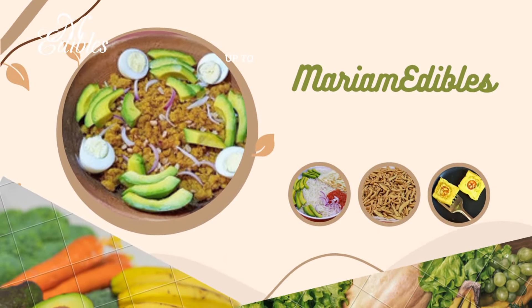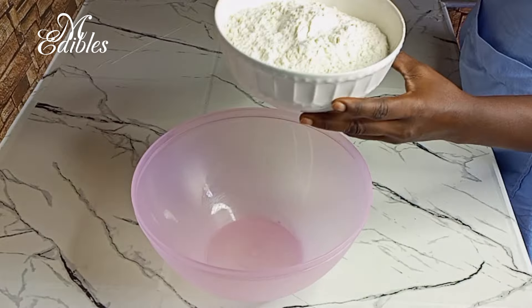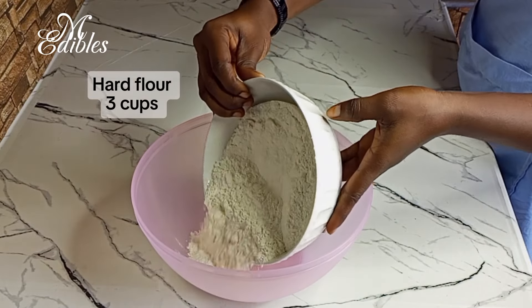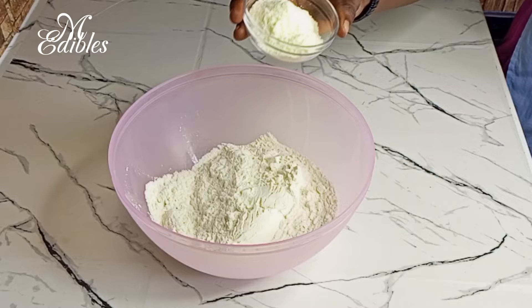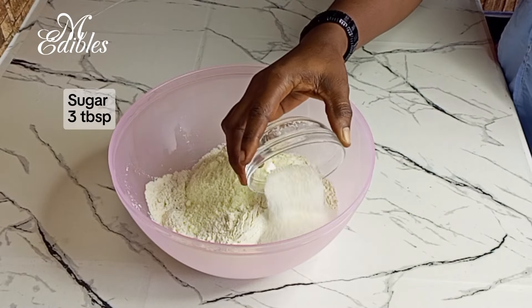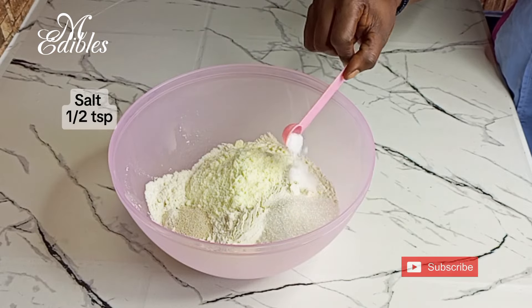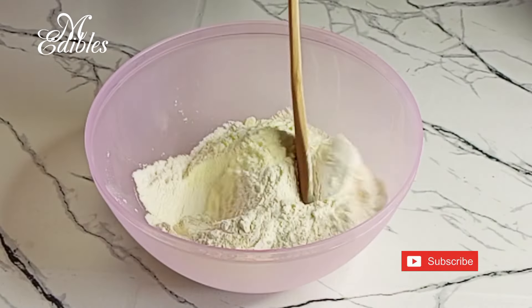Let's get started. In the bowl I pour in three cups of hard flour. To that I add four tablespoons of milk powder, three tablespoons of sugar, half tablespoon of instant yeast, half teaspoon of salt, and then I mix all together.